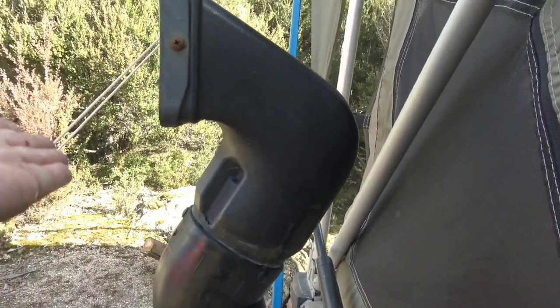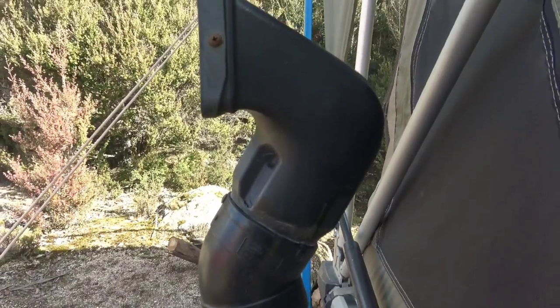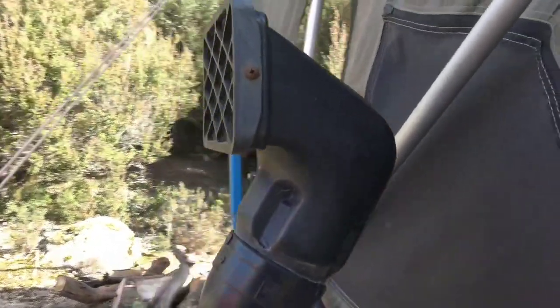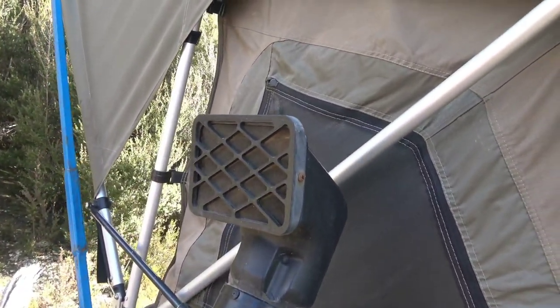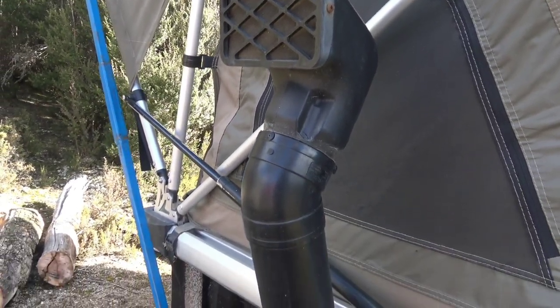I used to have that part flared out and facing forward but that wasn't getting enough air into it. I also had a problem when it was on behind my Mazda CX-5 — I didn't get enough air in it. But now with the Colorado I'm getting heaps of air into it.